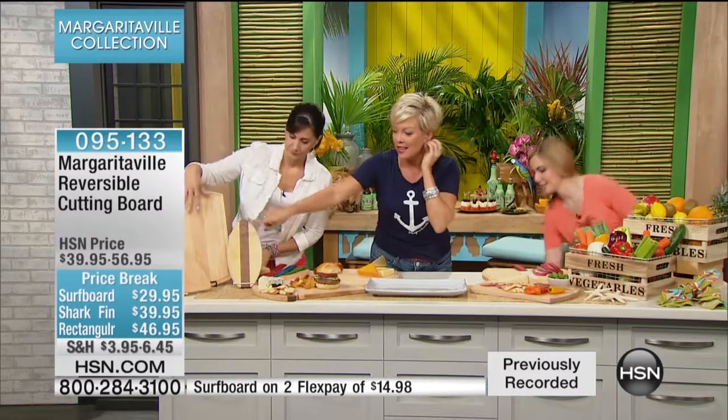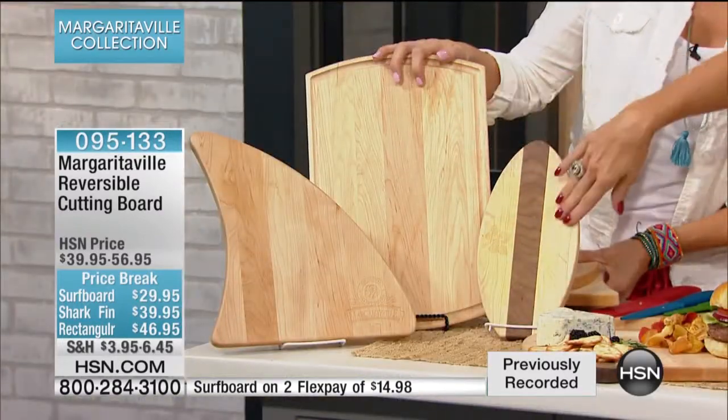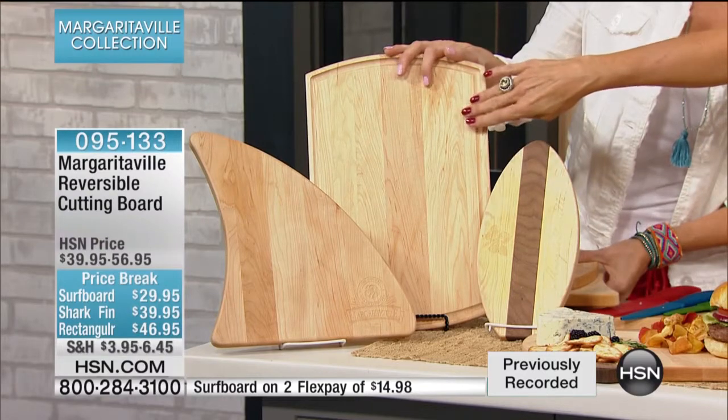These are the three shapes. There's the fins up, there's the surfboard, and then there's your standard rectangular cutting board.